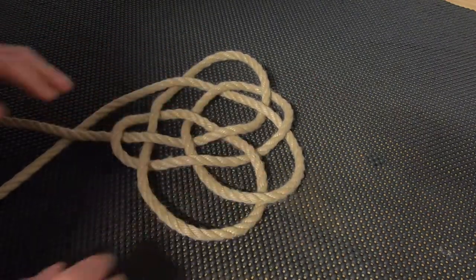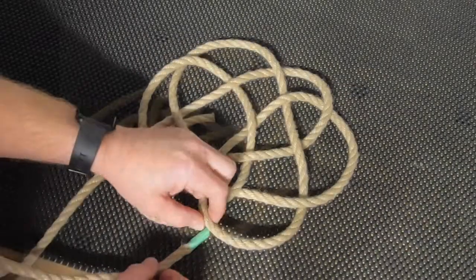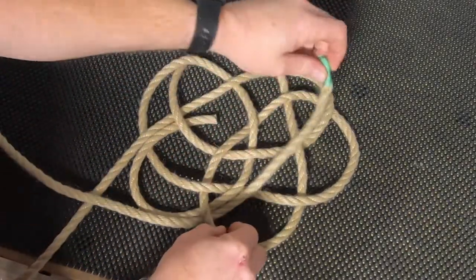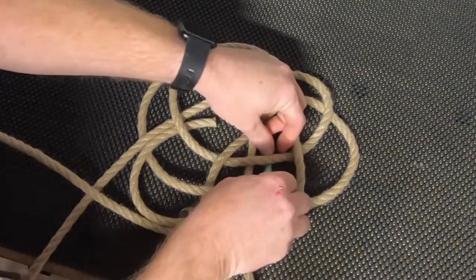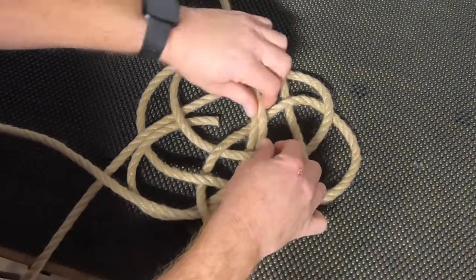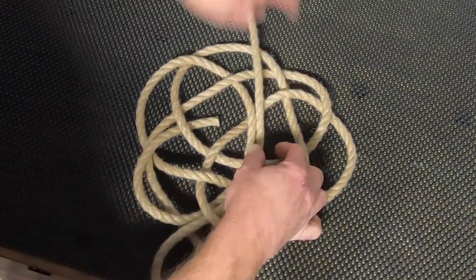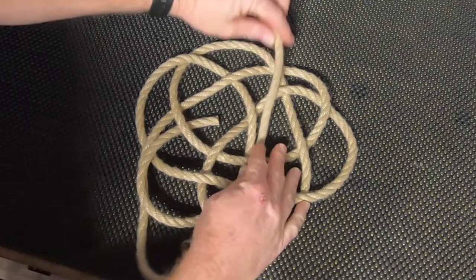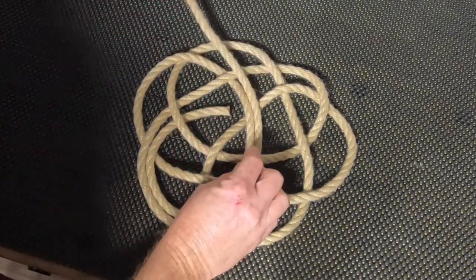The knot is now complete. Now we're just going to follow the rope all the way around with the left-hand end, following the knot back around — doubling it and then tripling the rope itself.